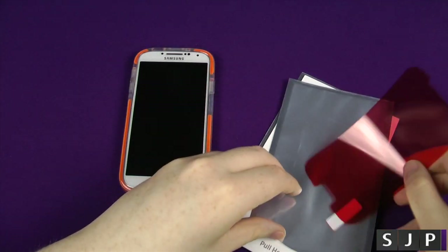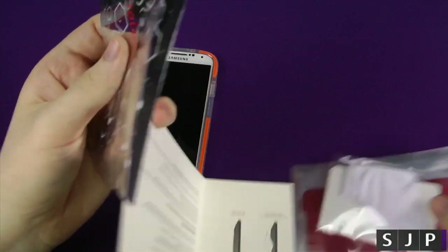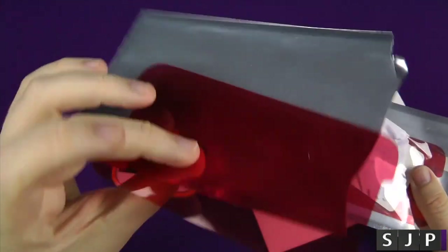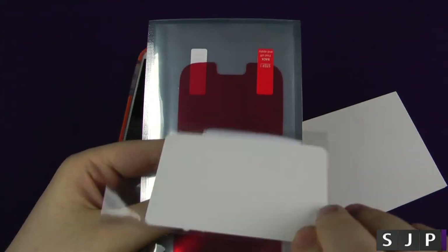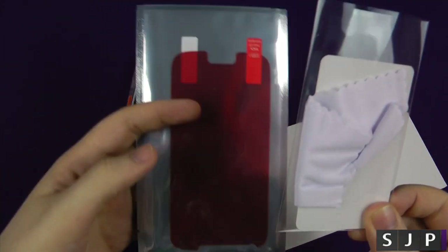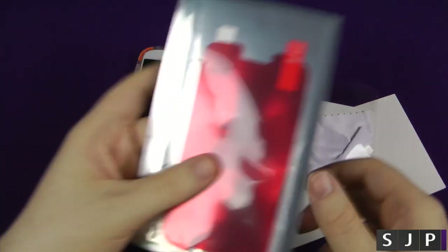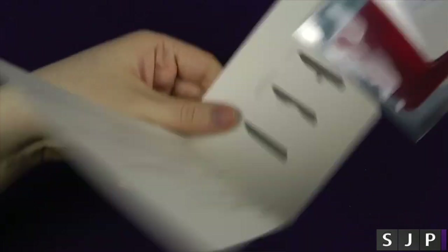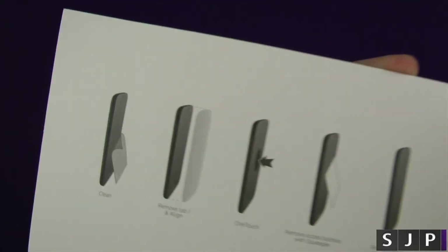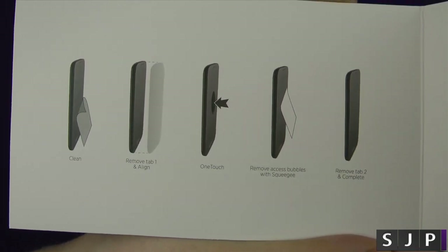Just to show you that I have actually been running one on — I was sent two of these. What you get is your cleaning cloth and your squeegee. You don't really need to use the squeegee with this one; I didn't really use it. The cleaning cloth is just to clean your device and the screen protector itself. There's also a guide telling you how to actually install it, but it's pretty straightforward — just installing it as you normally would.